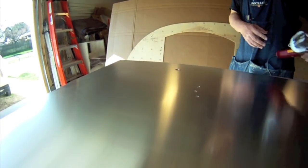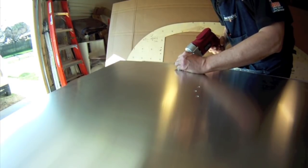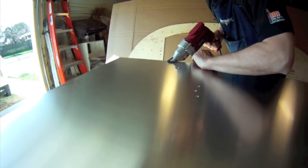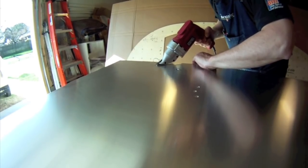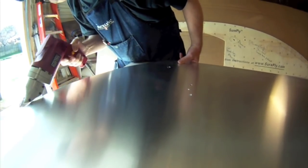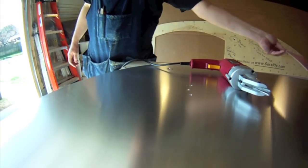In this case I'm cutting right on the line, which will leave me about a sixteenth of an inch or so of extra. One thing I've learned about these shears is you have to get them at the right angle. I'll just continue doing that all the way around and get this thing cut out.